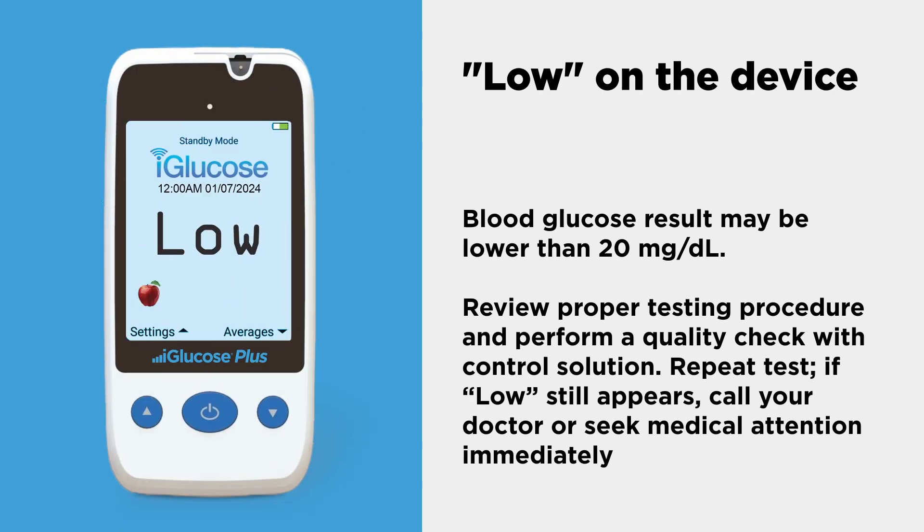Blood glucose results may be lower than 20 milligrams per deciliter. If low still appears, call your doctor or seek medical attention immediately.